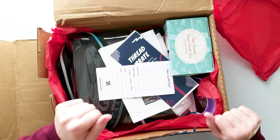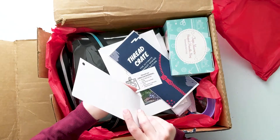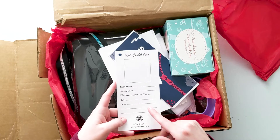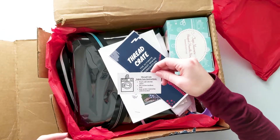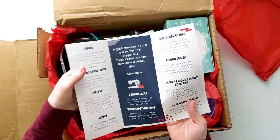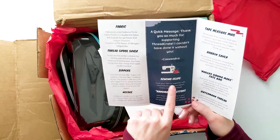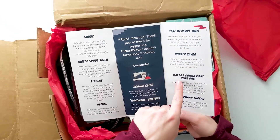These are fabric swatch cards — I can put a fabric swatch here and document all the different details about it so I can keep track of fabric. And then fabric care instructions for the fabric in the box, which is good to know. This is the packing list of everything included: fabric, thread spool savers, zippers, needle, sewing clips, handmade buttons, tape measure mug, bobbin saver, the 'Maker's Gonna Make' tote bag, and some Gütermann thread.